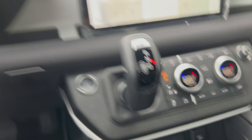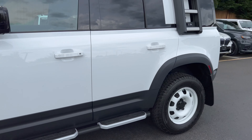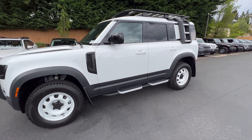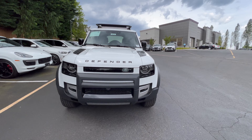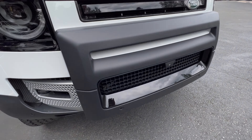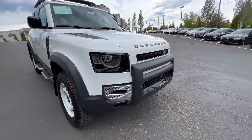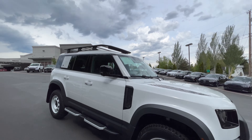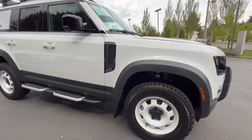Going up to off-road height — I'll show you guys what that looks like. There's the outside setup here; it's got the A-frame 360 camera. Here are the 18-inch steel wheels with the air suspension at off-road height.